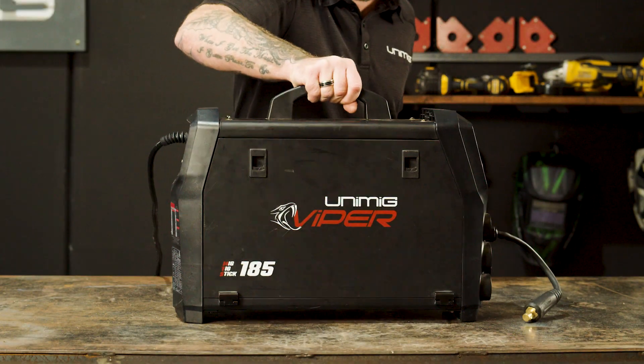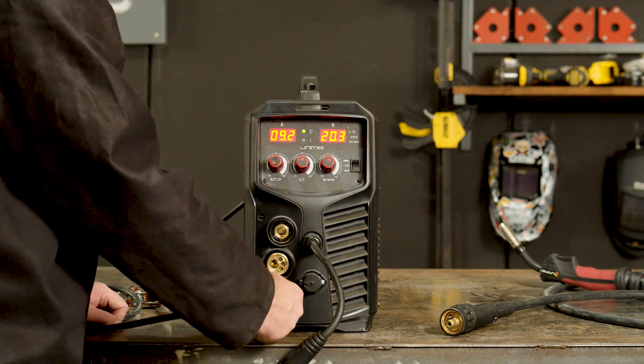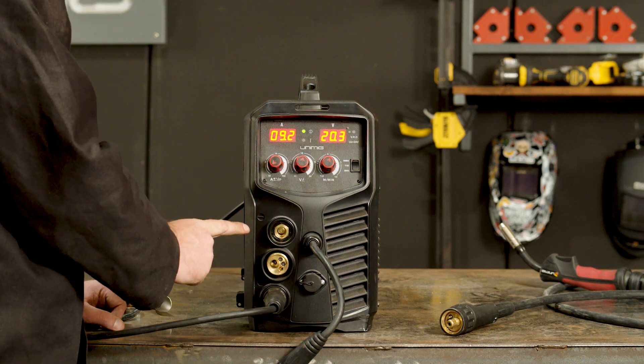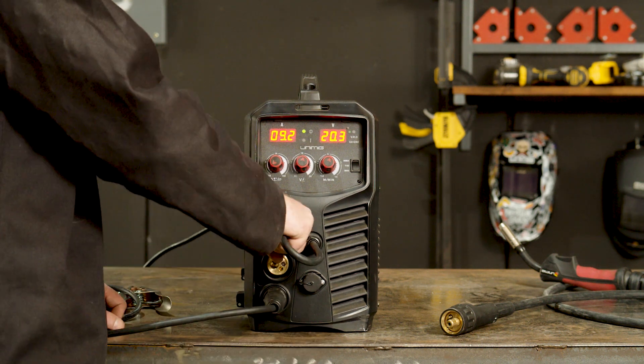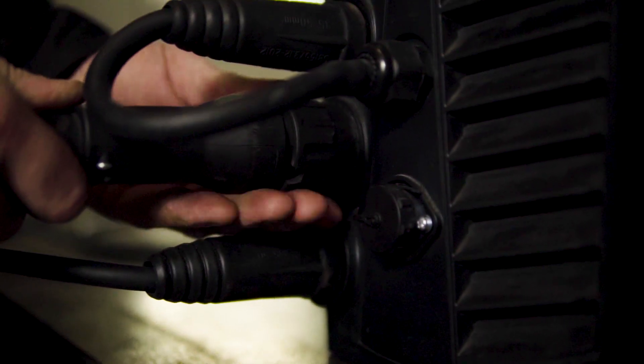Now let's set up the Viper 185 for gasless MIG welding. Step one: polarity. Our earth lead will go into the positive panel mount socket, while the polarity cable goes into the negative panel mount socket, and the torch into the Euro connection, which makes our setup DC electrode negative.